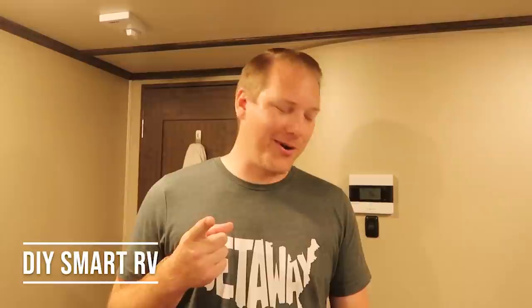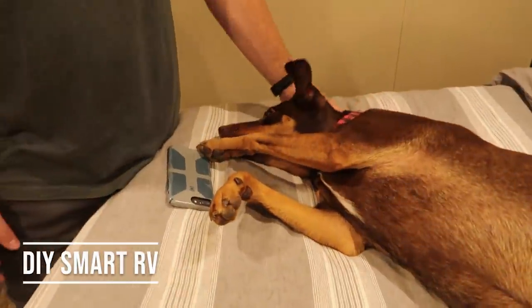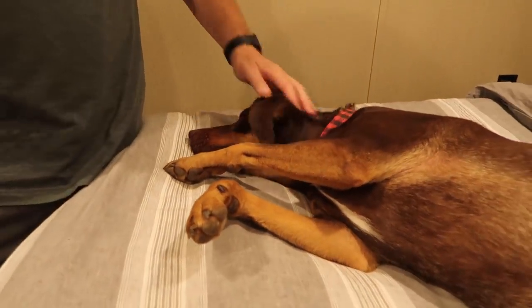Don't forget to join the DIY Smart RV group. Carmen's super excited — she loves all the upgrades we've done for her. We'll see you tomorrow. Bye guys!